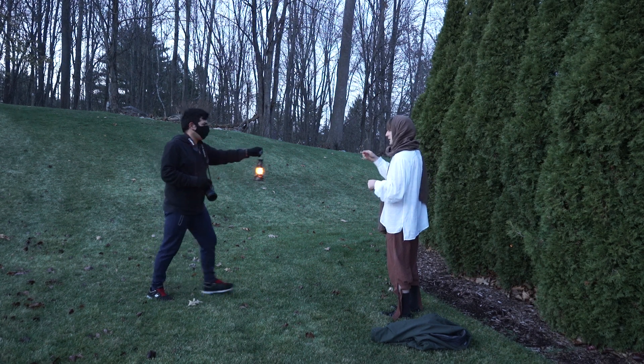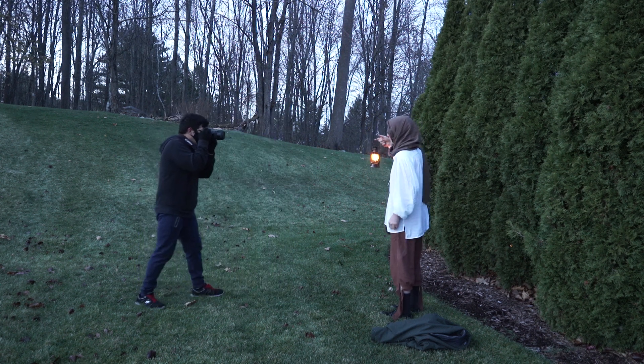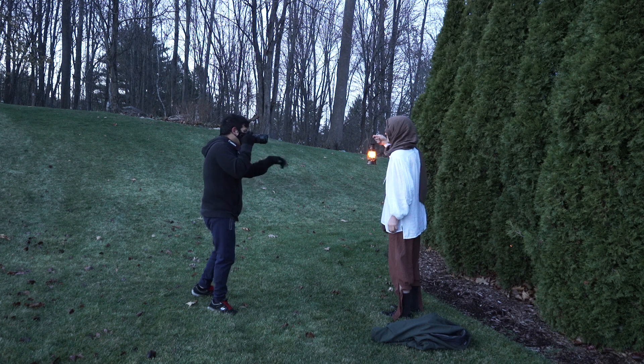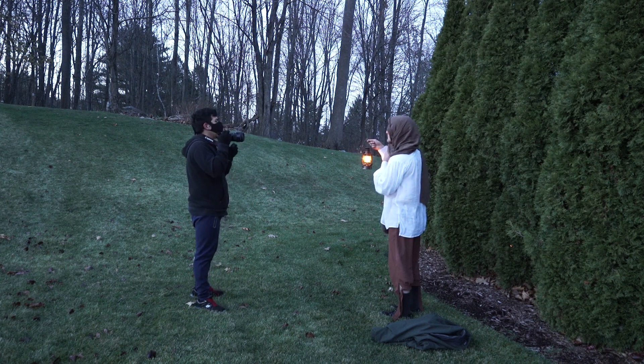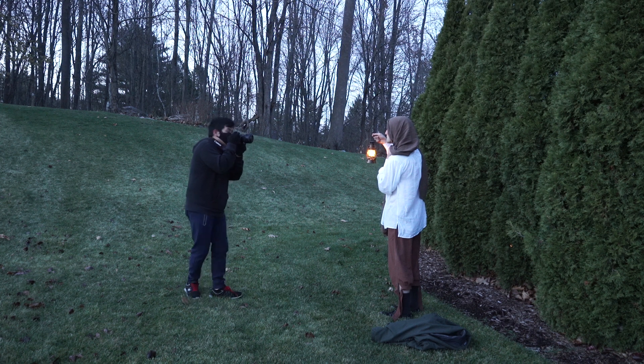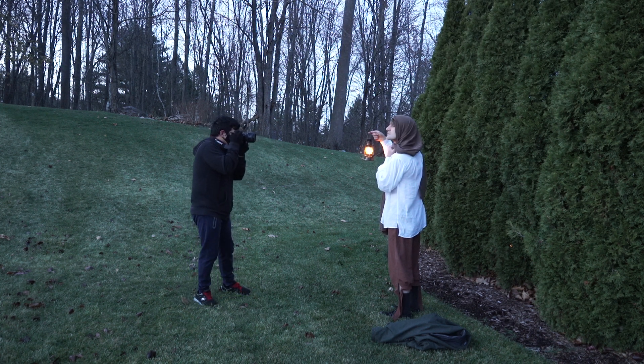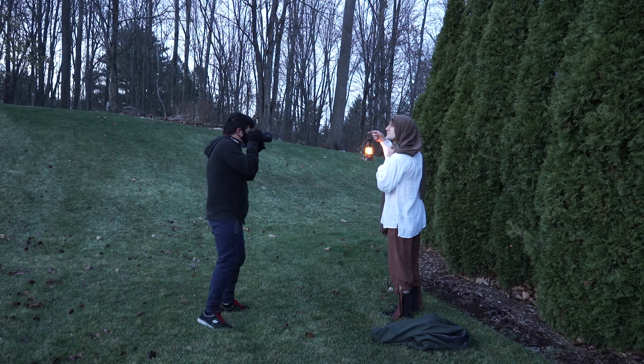Blue hour was now beginning, which was the perfect time for our lantern lit shots. We returned back to my house and shot in my backyard. This was my first time using blue hour in my shots, so I knew that I only had about 20 to 30 minutes before it was going to be too dark to shoot.